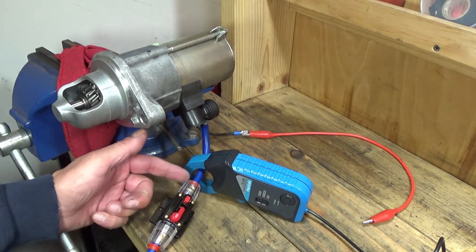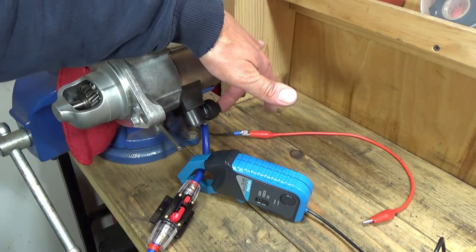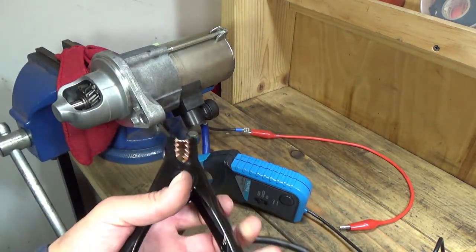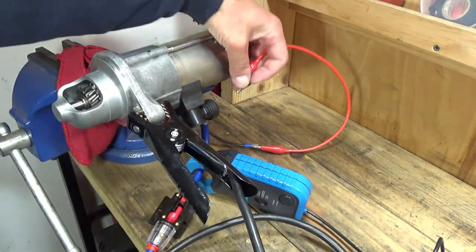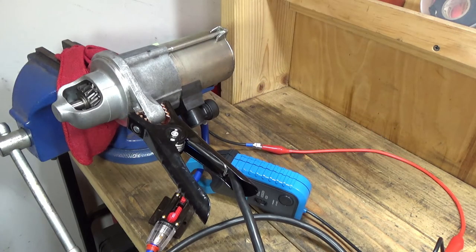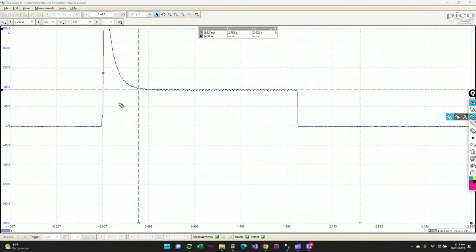For the final performance check, we're going to run the starter motor and make sure that the combined current into the starter and the solenoid is 80 amps or less per the service manual. I've got the current clamp on the 12 volt connection bolted right onto the battery lug, and I've still got the solenoid connection, so I'm going to short that to the battery terminal and fire it up. It runs, it sounds good, and it looks like the current is about 74 amps, so it meets the specs. You can see the inrush current goes up really high and then comes down after the motor gets up to speed and the back EMF grows. The steady state current is about 74.34 amps, which is below the Honda spec of 80 amps or less for no load. So it looks good.